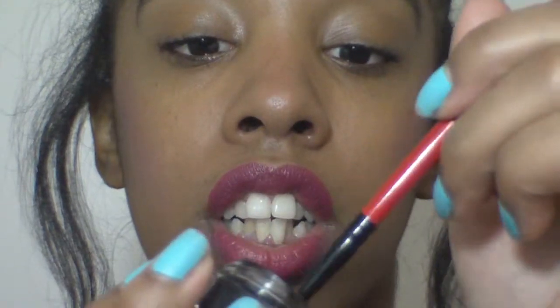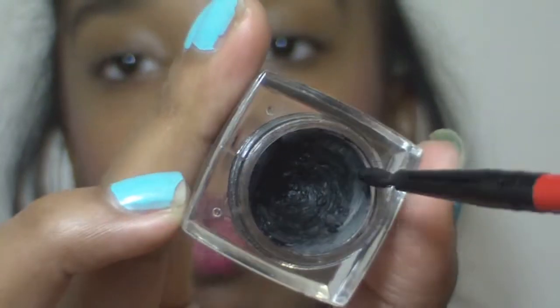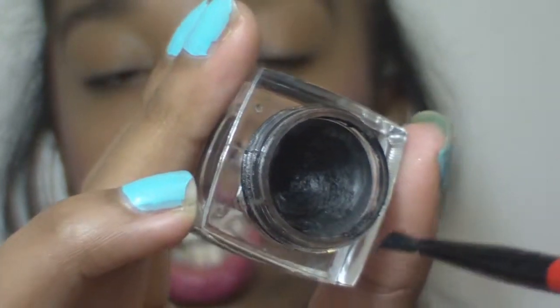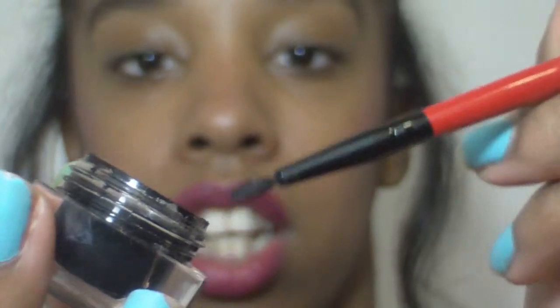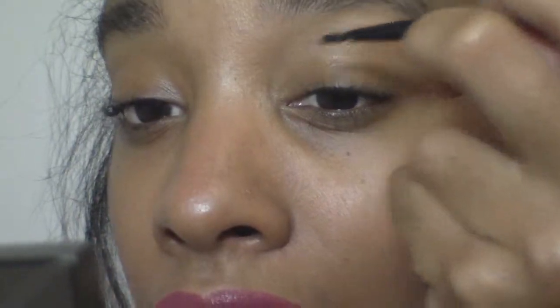If you find that it's way too much product, you can do what I do — go around in a circle like this and then go in the corners to make it nice and not have too much product on the brush.